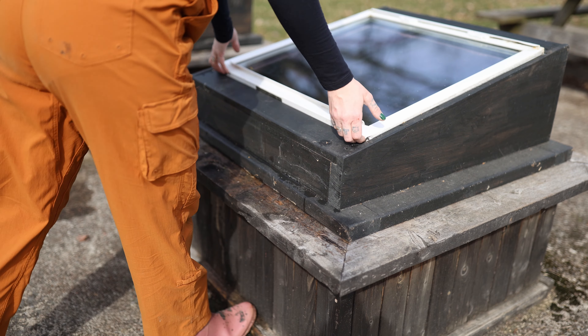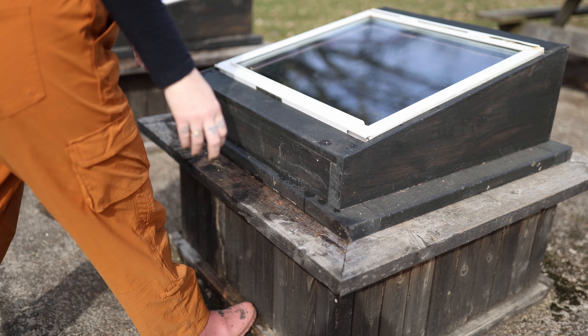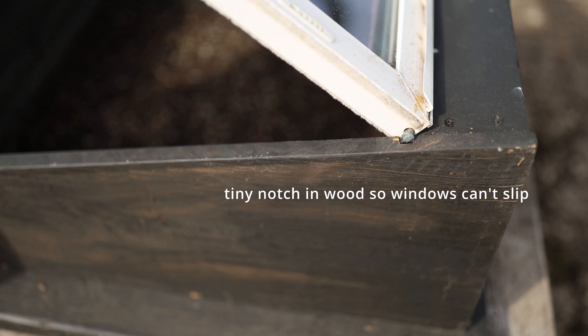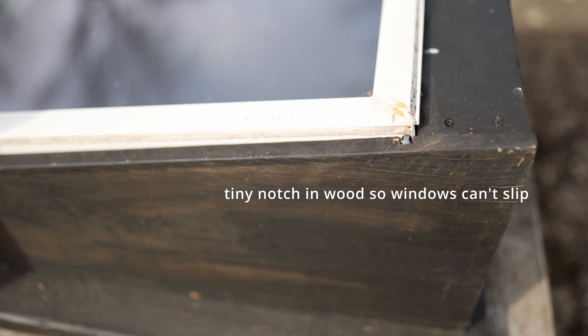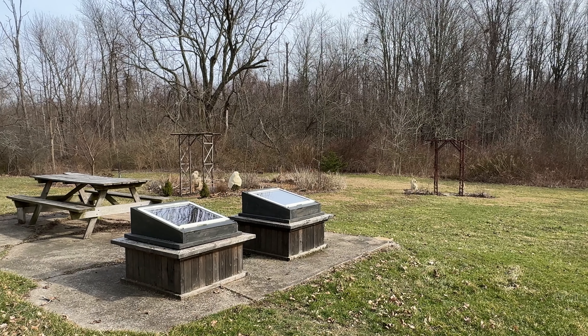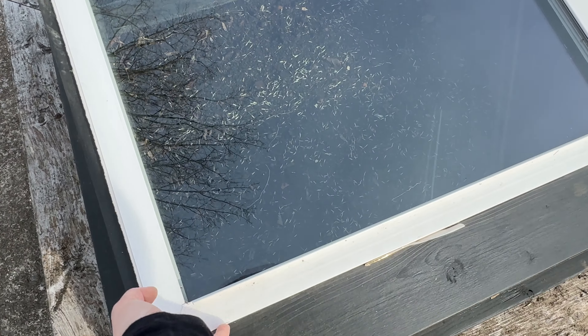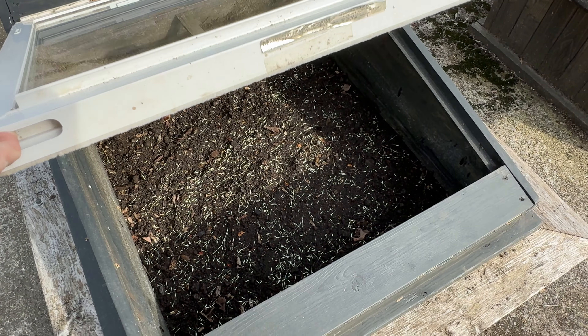Those will stay on there like that until we are past last frost. It doesn't get too hot. Since it's been a year since I've done this, I feel a little bit like — aren't they going to overheat, aren't they going to burn? But last year they did beautifully. On super hot days I just made sure to come out here and crack it open — I put a little stick in the dirt and that holds the window up. That's something I do when temperatures start to level out, to get them used to the nice weather so they're not shocked by the temperature swing.